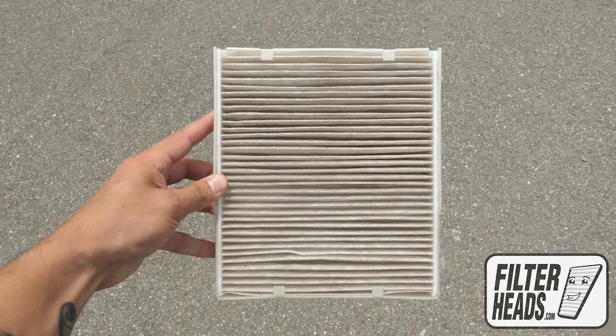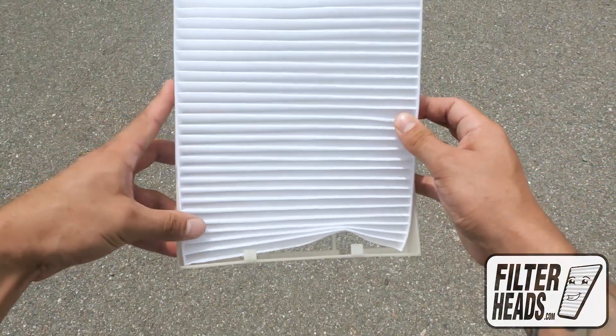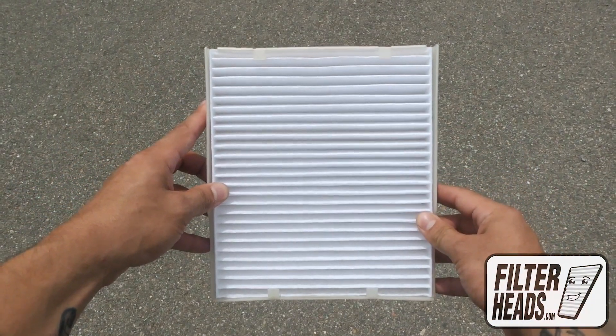Remove the filter from the tray. There are two rails in the tray that the end folds of the filter need to be behind in order to be secure. Install your new AQ1262 filter with its airflow indicating arrow pointing down.